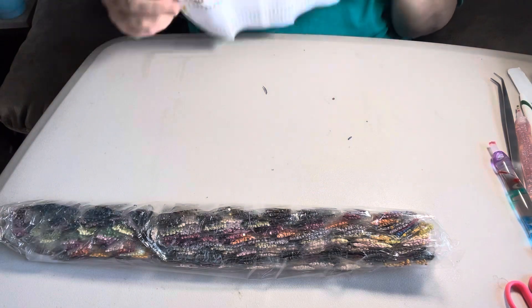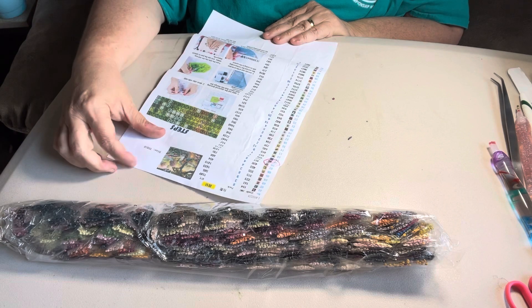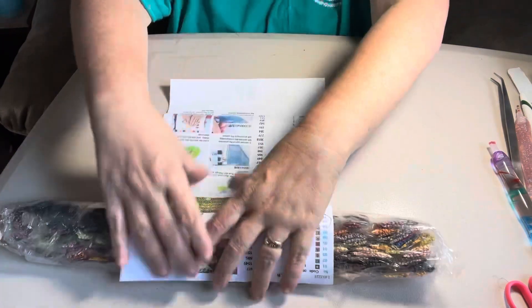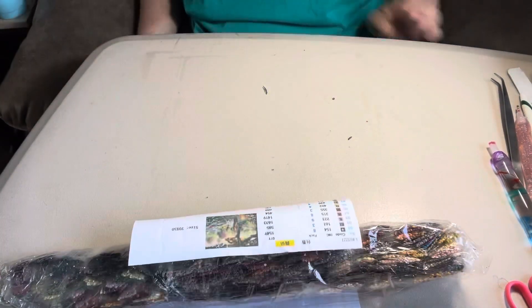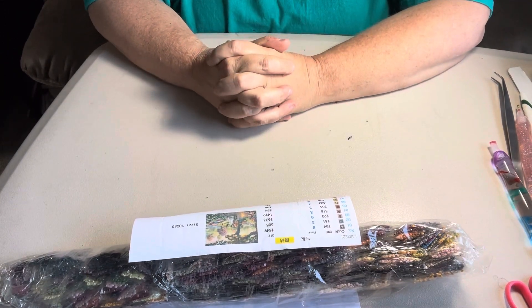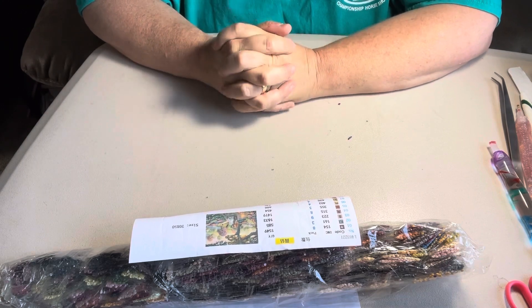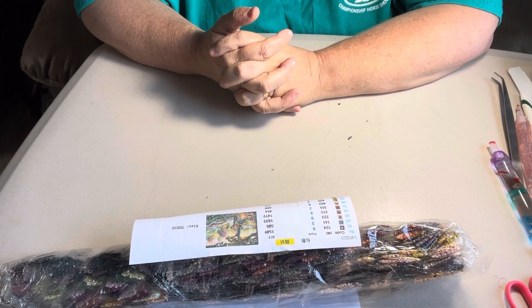That's what it looks like. It has 43 colors in it, and it is a 70 by 50. So when I get it completed, I will let y'all know, and I will come back on here and let y'all see it completed. I want to thank y'all for stopping by and seeing my Gone with the Wind painting I got from Amazon. I did give $20.99 for it, and it is a 70 by 50.